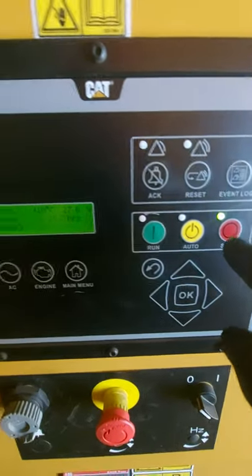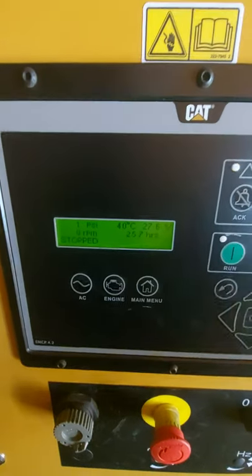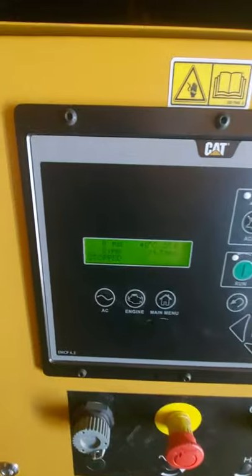For the purpose of this video I skipped the cool down, but assume that you've just let it all cool down and it's stopped, you're happy with all your checks — pop it back in auto and push the bell.